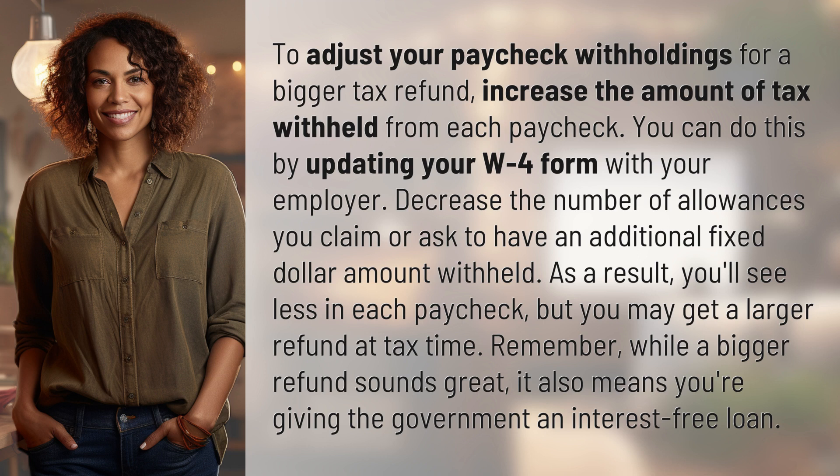Remember, while a bigger refund sounds great, it also means you're giving the government an interest-free loan.